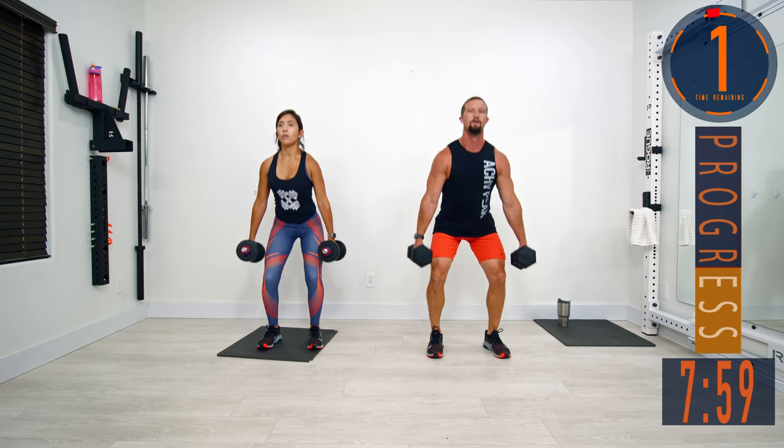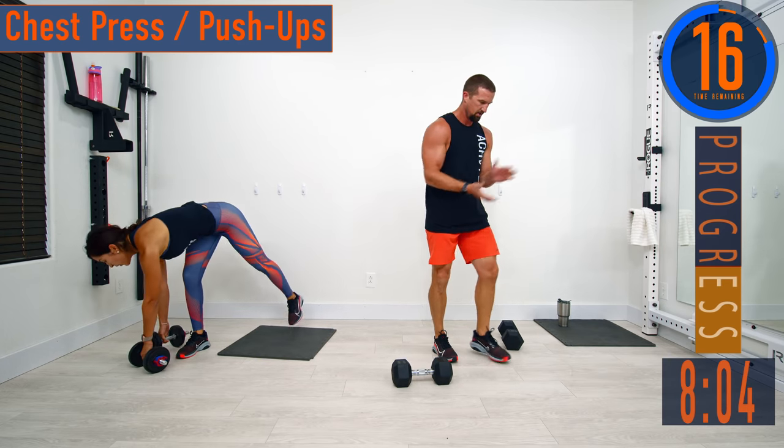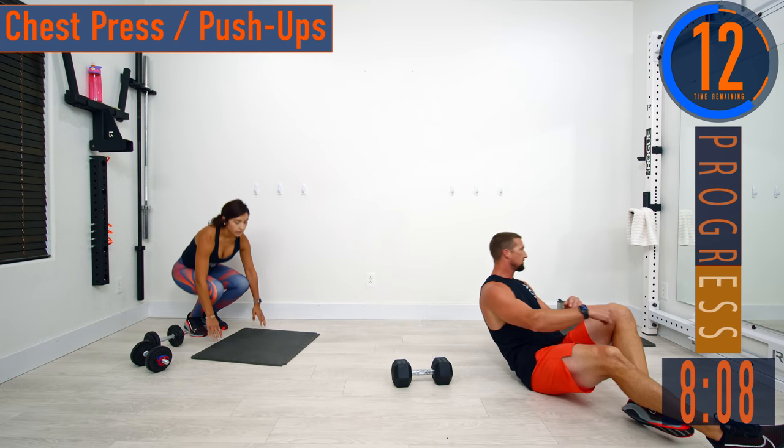One more. Good stuff right there — starting to make a nice little sweat.